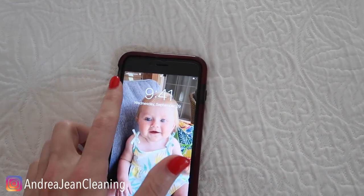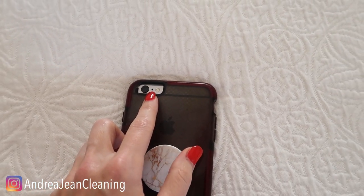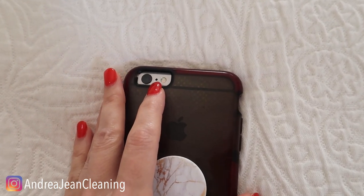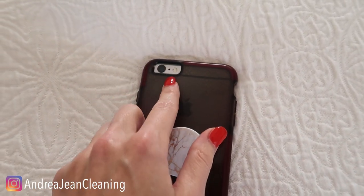Welcome back to Andrew Jean Cleaning. What is this tiny little hole right here on the back of your iPhone? You may be saying to yourself, Andrew Jean, this is a cleaning hack channel — why are you talking about that tiny little hole on your iPhone? Because I have several videos about how to clean your iPhone and your Apple products, and this question comes up a lot.